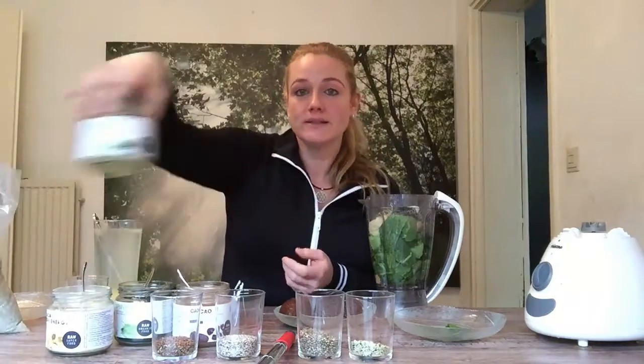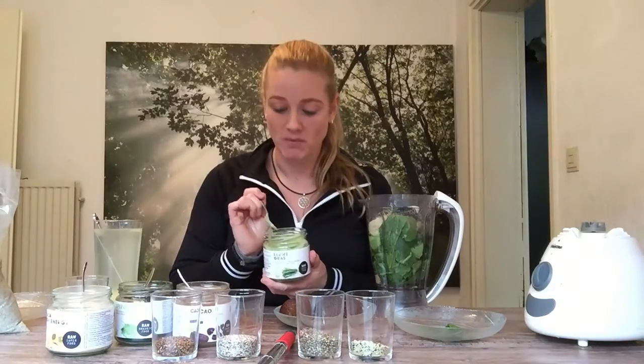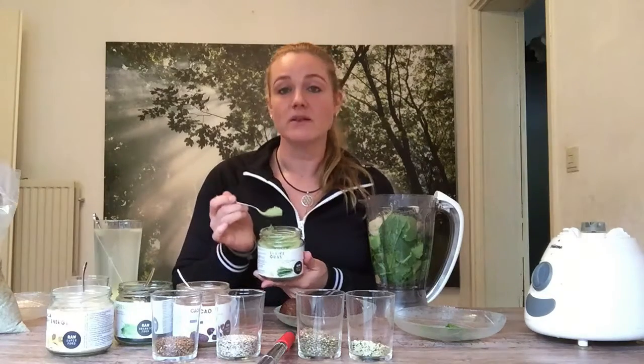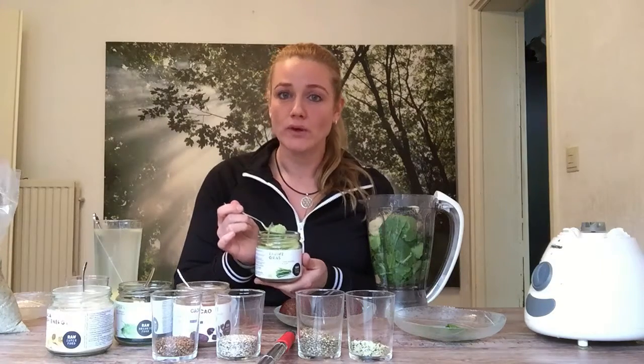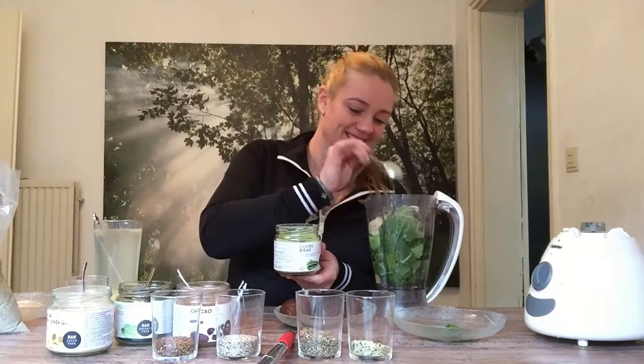Last but not least, in Dutch it's called 'tarwe gras' — I don't know exactly the English name, but it's like a wheat grass. It contains a lot of fiber, vitamin C, and folic acid, which is very healthy — especially if you're expecting a baby in the first phase of pregnancy, but also for people who are not pregnant.